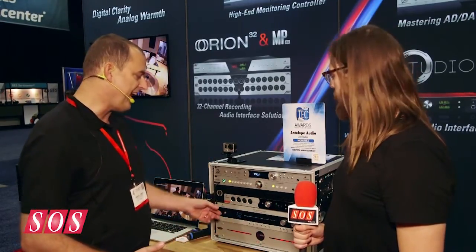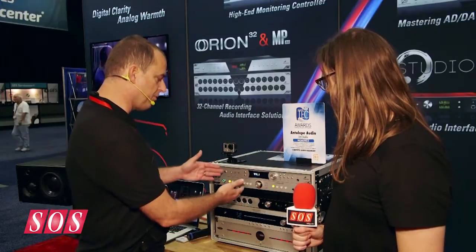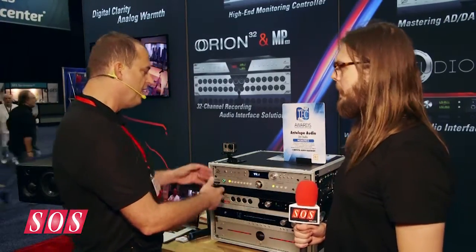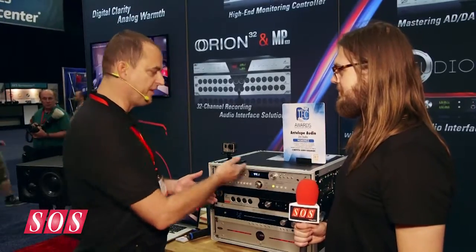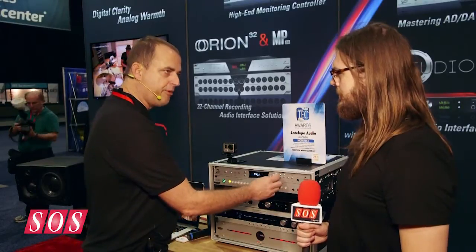We also have the A to D taken from our $7,000 Eclipse, which was an award-winning monitor solution. We sort of divided the Eclipse up into two products — the Satori monitoring section, and the A to D circuit, which is the same from the Eclipse on the Pure 2. Then we took our Zodiac Platinum level D to A conversion, a $5,500 solution, and put that dual DAC architecture in here for the D to A converter, adding a second D to A with the same architecture for the monitor output as well.